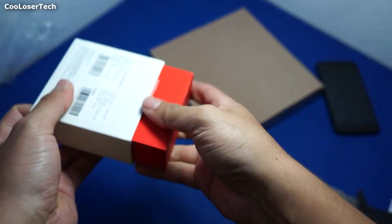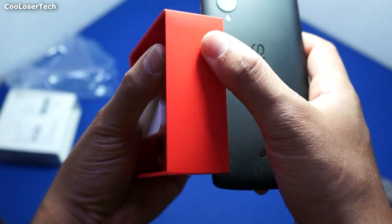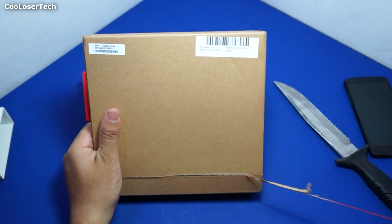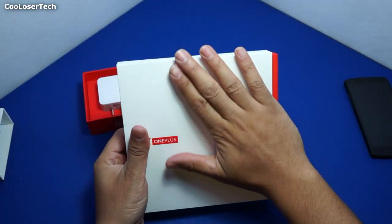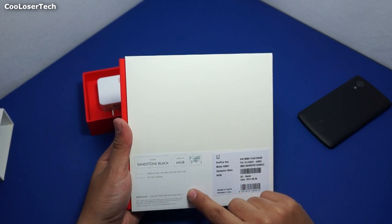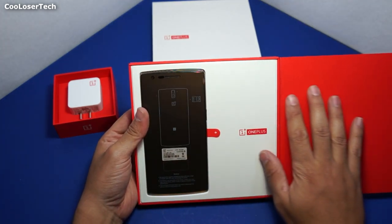I had to get an invite in order to buy this phone, so every person who buys this phone gets invites to allow others to buy it. Once your fingertips touch the box it feels like my Nexus 5, that soft touch back. The box has a little string to rip it open, and the box itself also feels like my Nexus 5 backing. This is the 64 gigabyte sandstone black version, and it's a world phone so it works for AT&T, T-Mobile, Sprint, Verizon, and maybe some others — the most popular ones here in America.